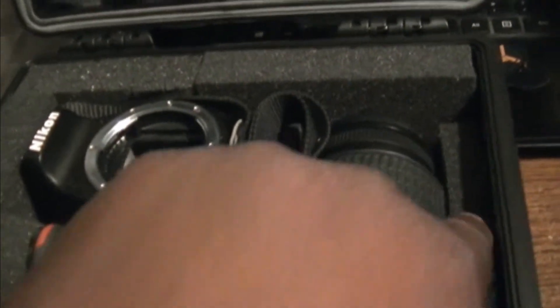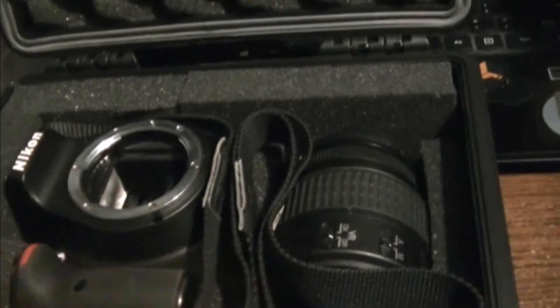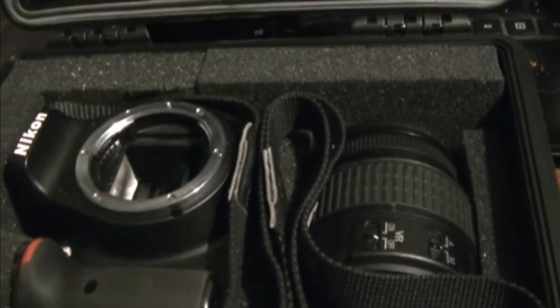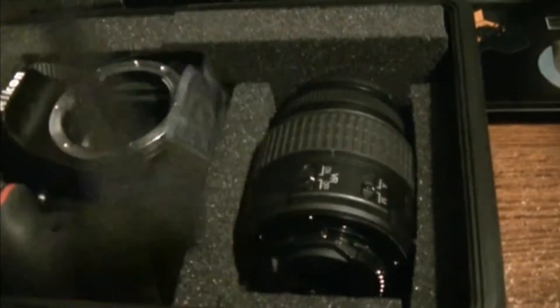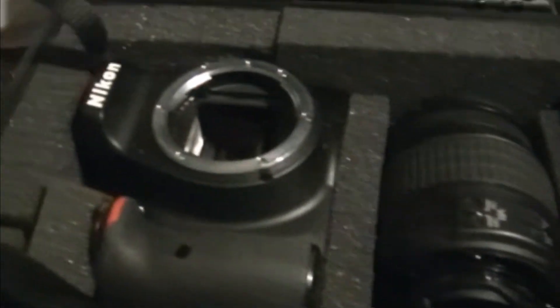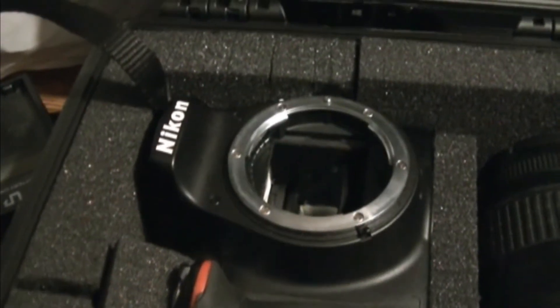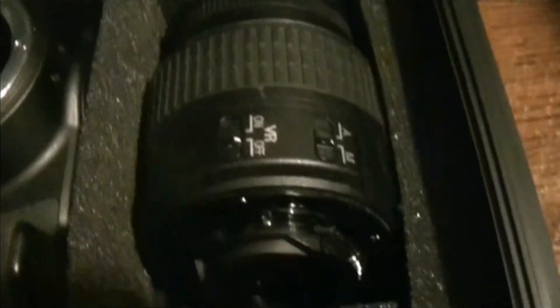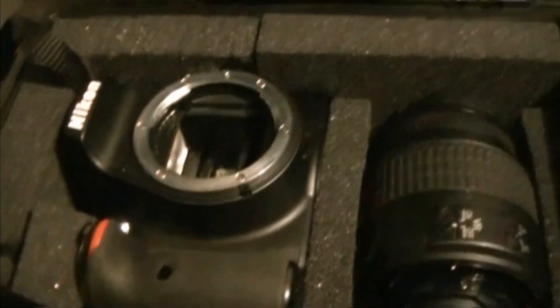Getting back to this setup — I made a compartment here where I put the lens on one side, compartmentalized by itself. Then I have the camera, and I took those foam blocks and built them all the way around the camera. There's not room to put everything right there, but that's fine. It's a nice little case and I believe it's going to work just fine and keep the camera safe.